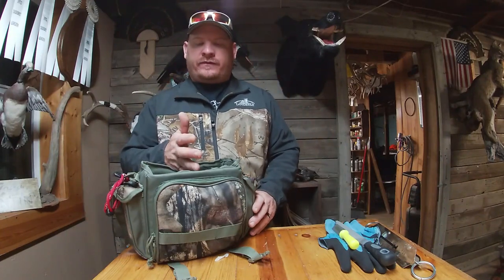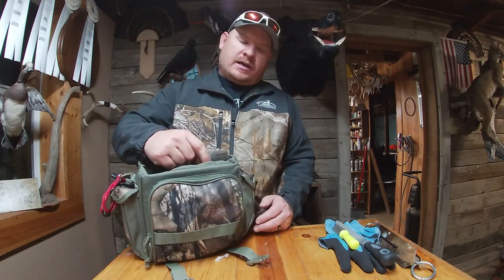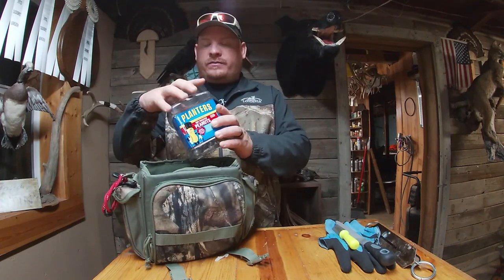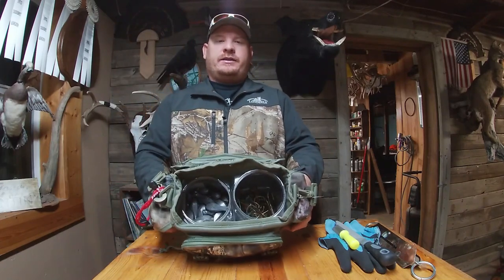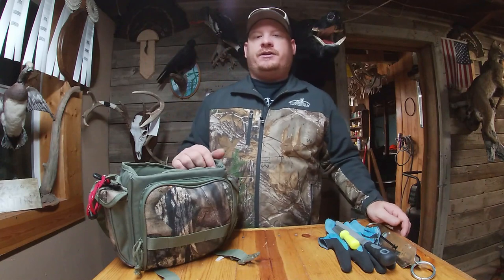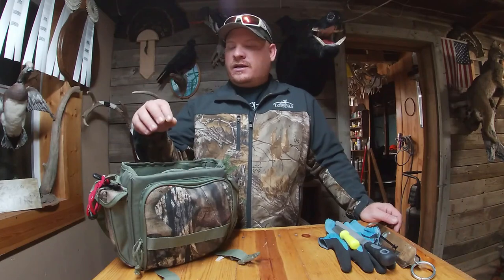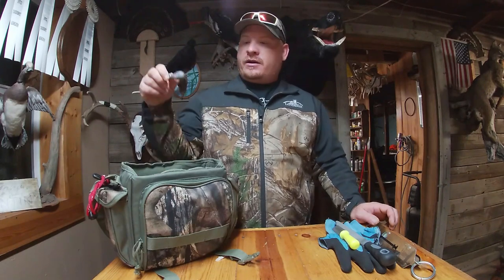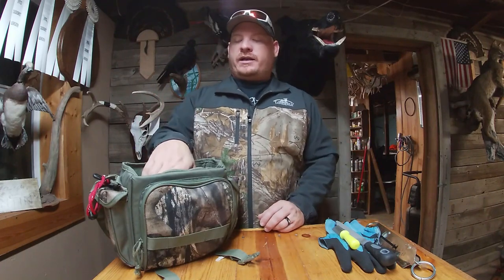This bag used to be a duck blind bag and it had a little divider. My weight guy delivers my weights in peanut butter jars, and they fit perfectly side by side right down in here. I can put weights on one side and hooks on the other. When the fishing is hot and you're trying to get back in there quickly, you don't want to fumble around for hooks or open little packages. You just grab a weight, grab a hook, get tied on, and you're ready to go.